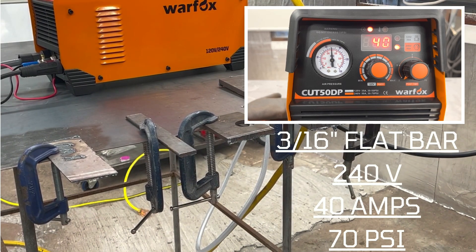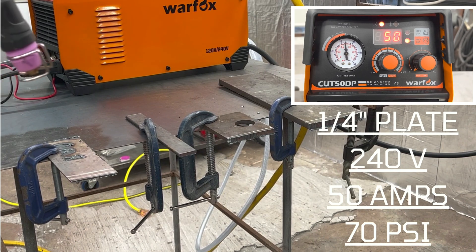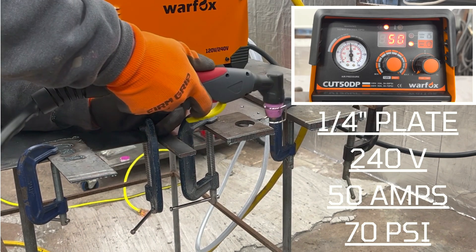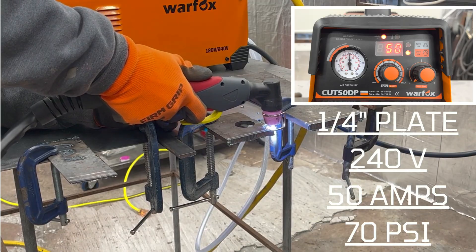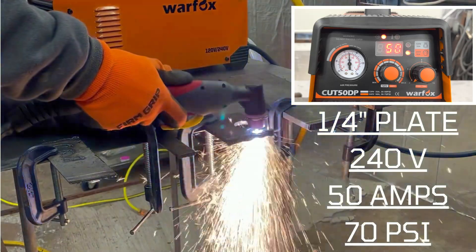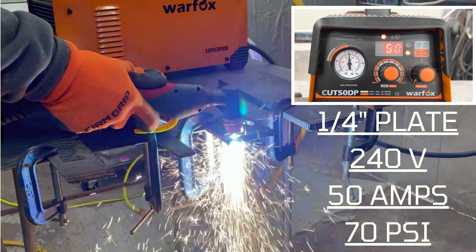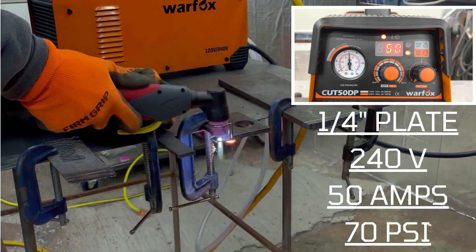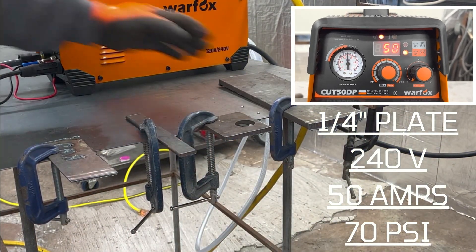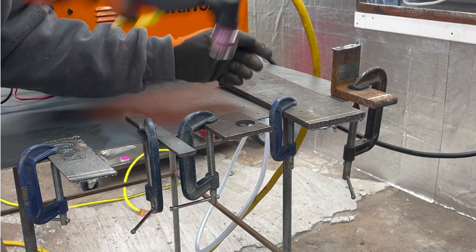No problems whatsoever. Moving on to the quarter inch — gonna bump it up to 50 amps, 70 PSI. That's as high as this machine will go. Should handle a quarter inch like a boss. No problem. Three-eighths: 70 PSI, 240 power, 50 amps.